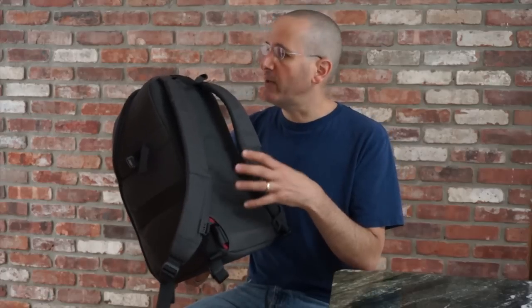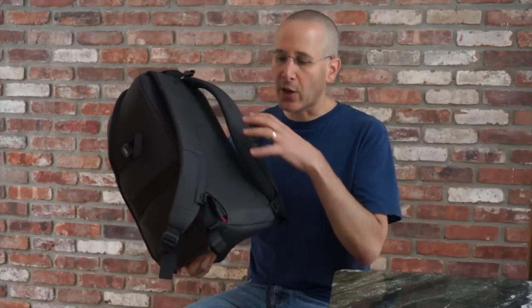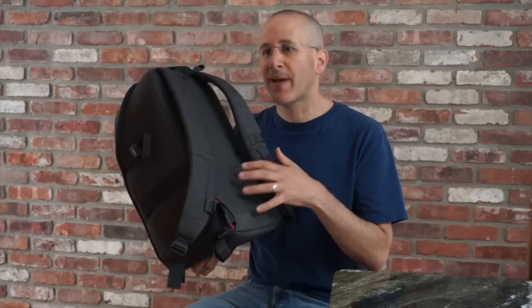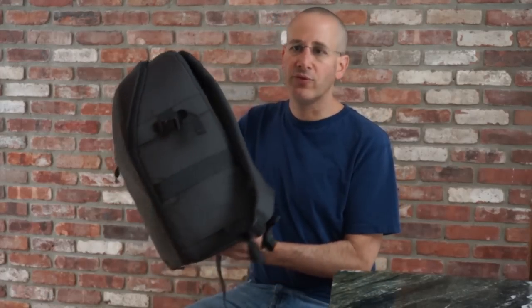This is pretty typically Lowepro — it's well made, not overly done, has good features. I've been using this backpack pretty religiously for the last week and a half to two weeks and it's been serving me really well.